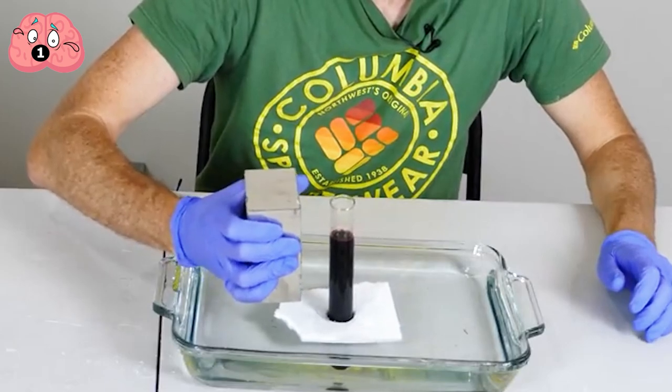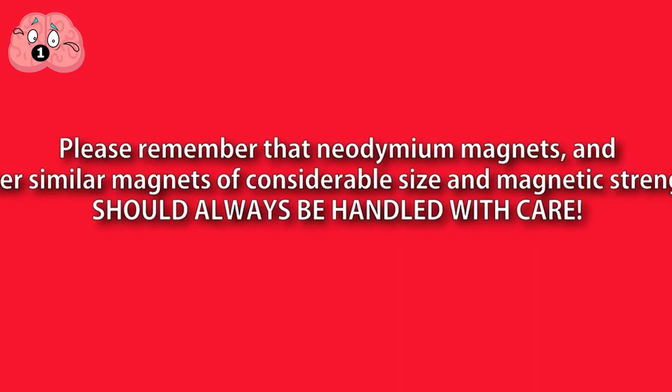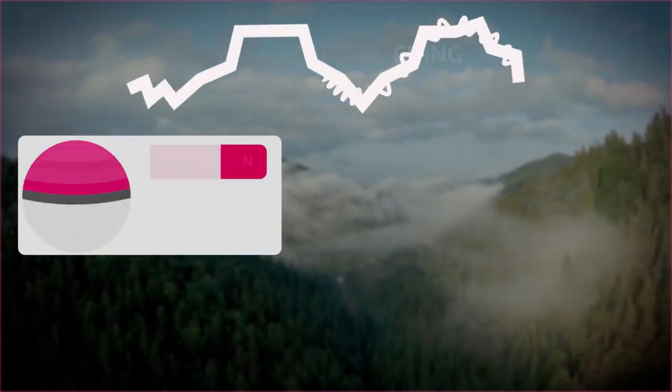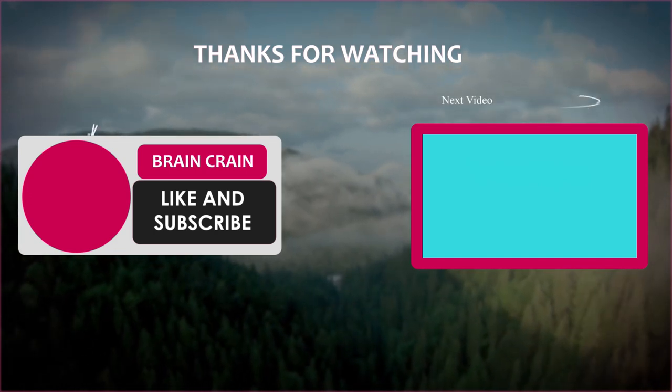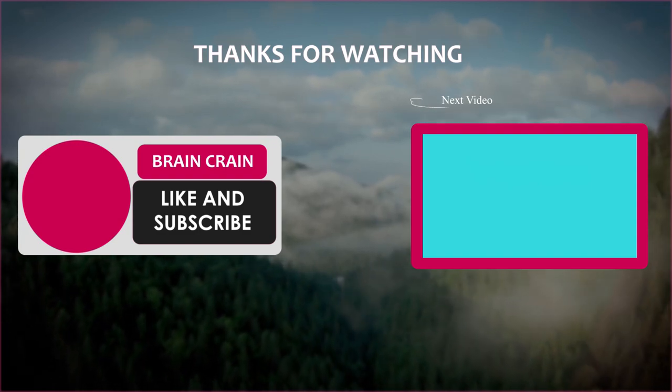But maybe not that way. Please remember that neodymium magnets and other similar magnets of considerable size and magnetic strength should always be handled with care. Which trick was your favorite, and will you be trying any of them? Let me know in the comments section down below. Thanks for watching.